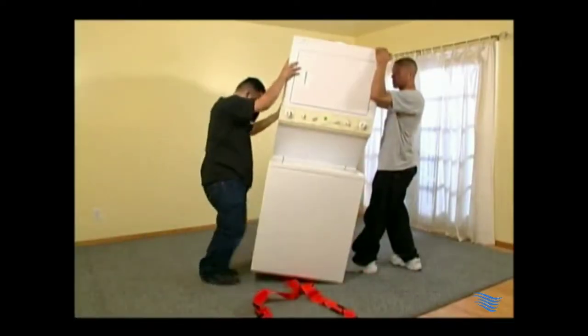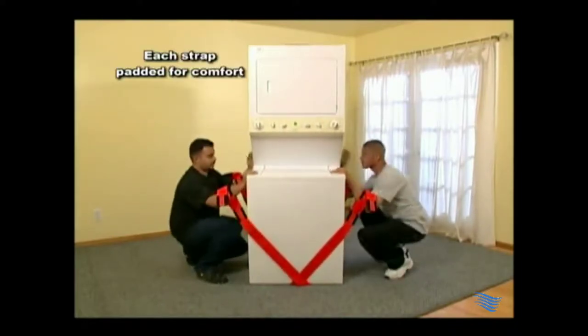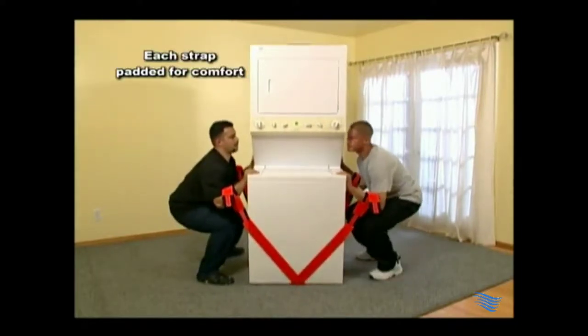Put the straps underneath the item you're about to carry. Cross them, bend with your knees, insert your arms into the desired strap loops, place your hands flat in front of you, and lift.